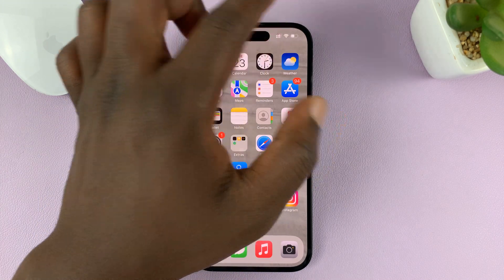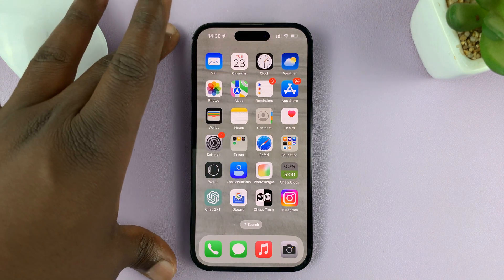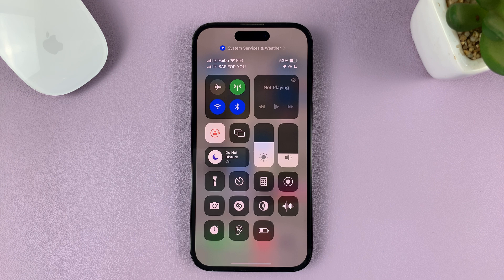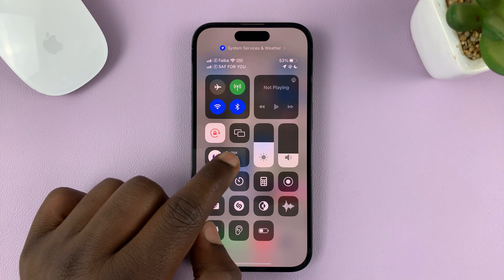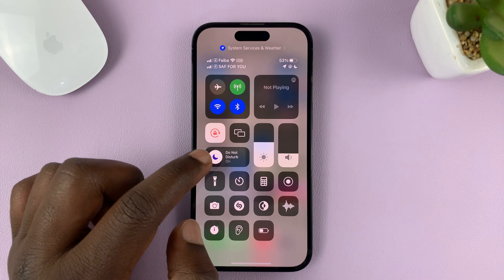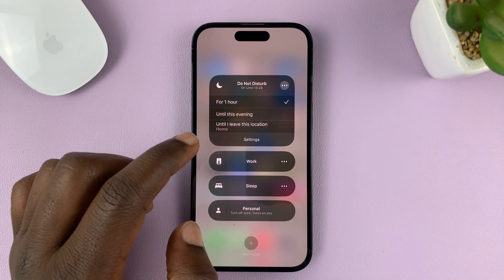To turn off the Do Not Disturb focus mode, just swipe from the top right of your screen and find this icon in the Control Center and tap on it.